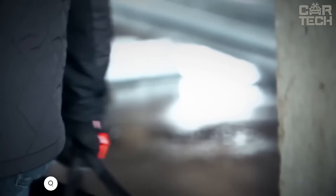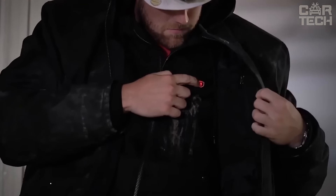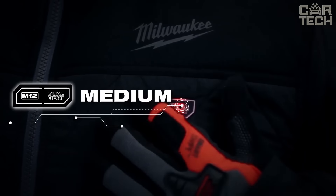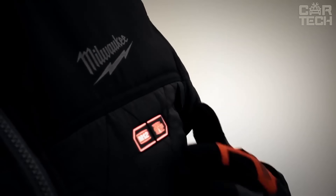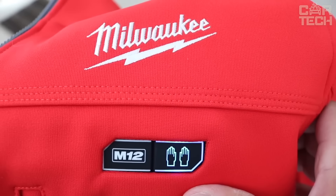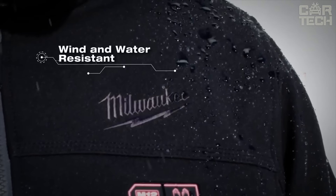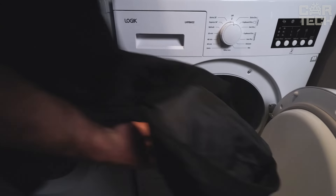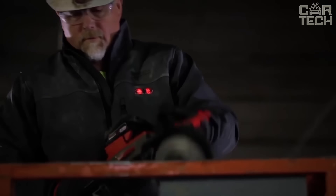The Milwaukee M12 Jacket has built-in carbon fiber heating elements that heat your chest, back, and hand pockets, with 3 heating modes switchable with one button. The jacket is made of tough shell stretch polyester — 5 times stronger than previous models — protecting against wind and water. Powered by the M12 red lithium battery, one charge lasts 8 hours. Battery and charger are included. It has special free flex inserts for freedom of movement, is machine washable and tumble dryable, and features four external pockets plus a special battery pocket.